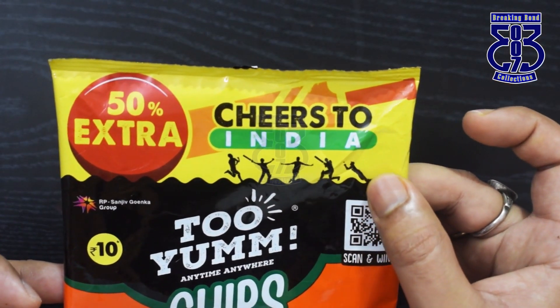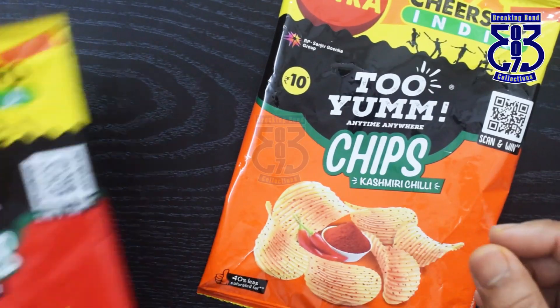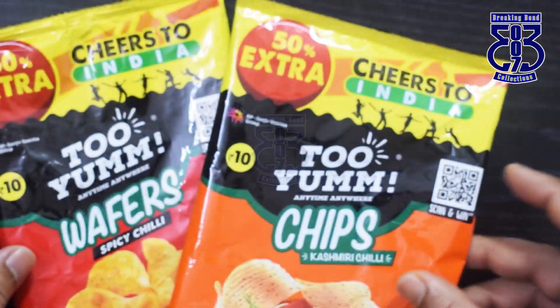On the same concept of cheering for India, I found two Cricket World Cup theme related packs — one is an orange pack and one is a chips pack, both with a Cheer to India theme. If you are a wrapper collector, you can collect both.